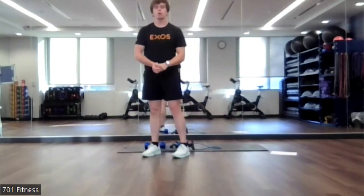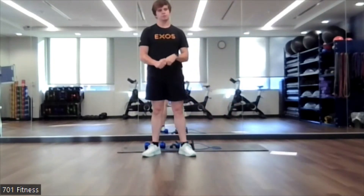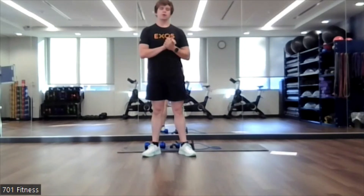Alright, I hope everybody had a great workout. Hope everybody had an awesome weekend.